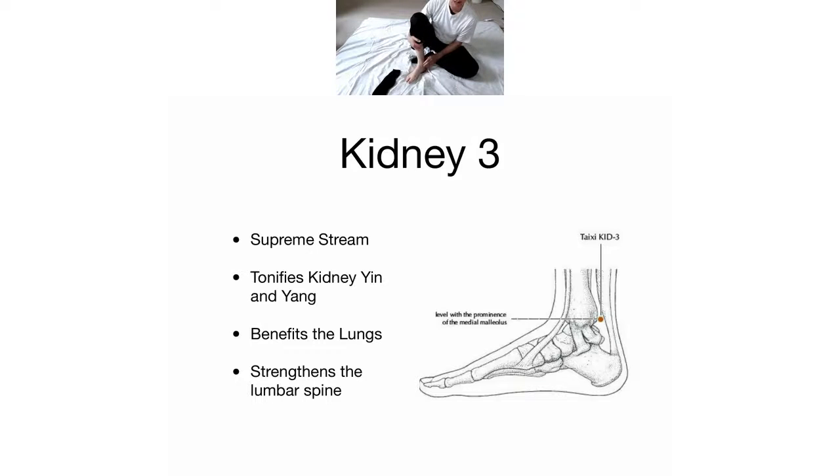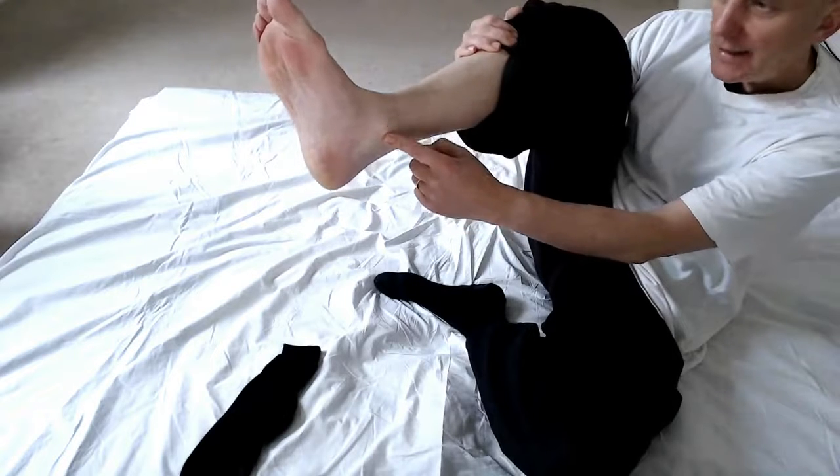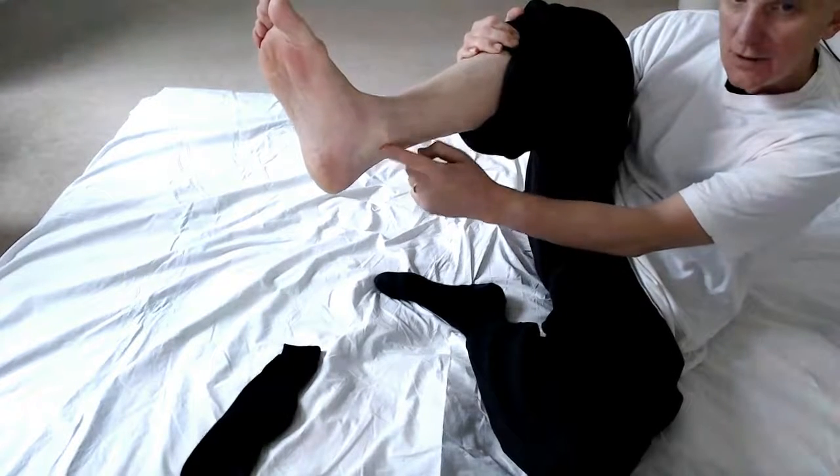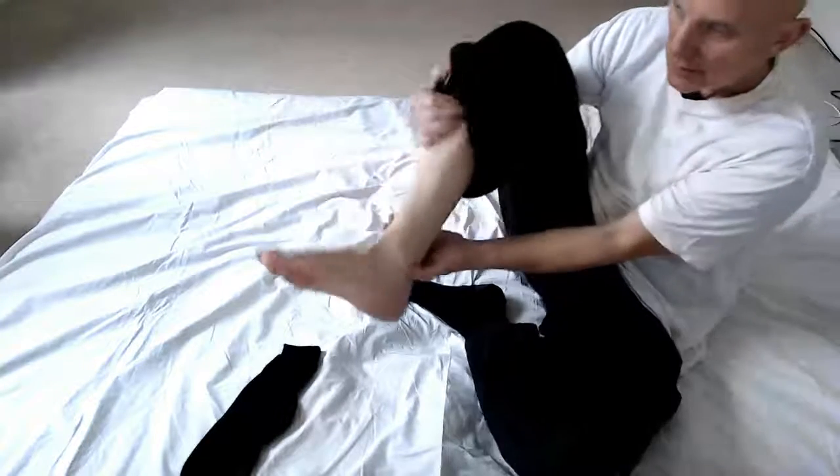I'll actually show you the picture. It's halfway between the medial malleolus - that's the technical term for the ankle bone - and the Achilles tendon. I can show you exactly where that is on my foot: that's the medial malleolus, and this is the Achilles tendon, so you just literally draw a line and that point is right there.